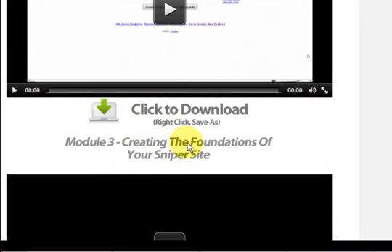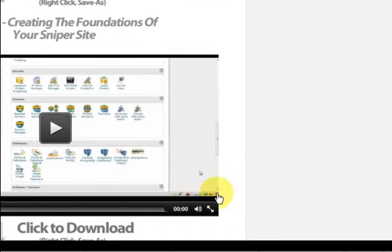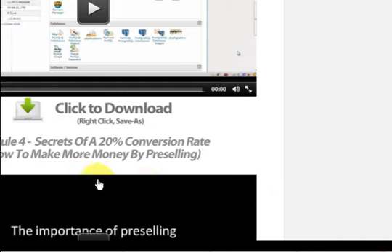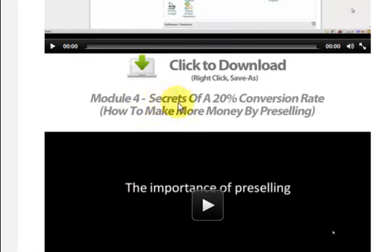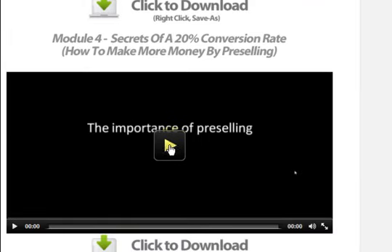It keeps going — creating the foundations, and more. I skipped some of them because I already know some stuff, but I went back and looked at a couple of things and thought, 'Oh wow, I didn't know that.' So even though I'm already making money, I still found things I didn't know. I really like the section on 'The Secrets of a 20% Conversion Rate' — I really enjoyed that video.